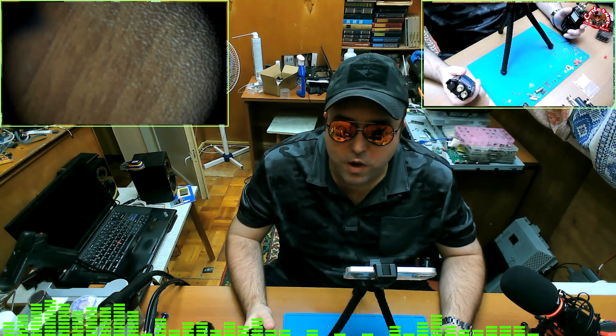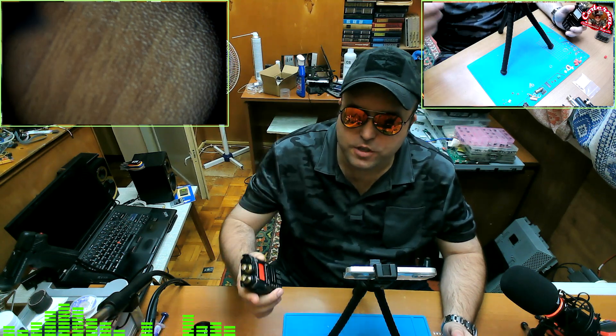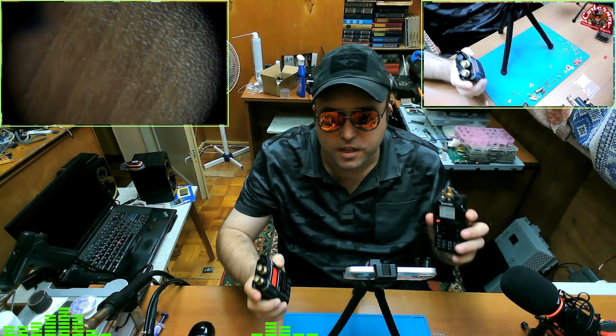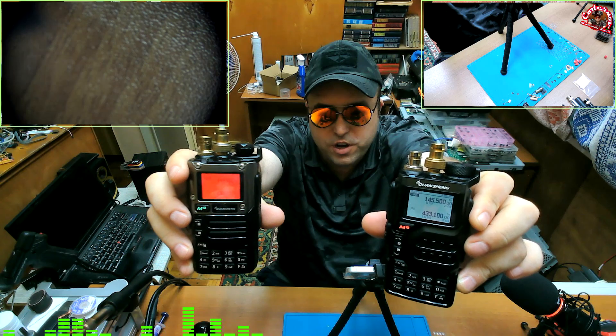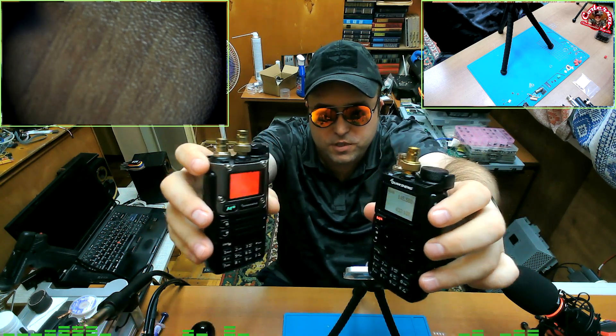When you are buying a brand new Quansheng radio, the question is which one to buy. Usually it is the choice between UV-K6 and UV-K5. So today we are going to compare these two radios directly and you are going to see the differences between them.